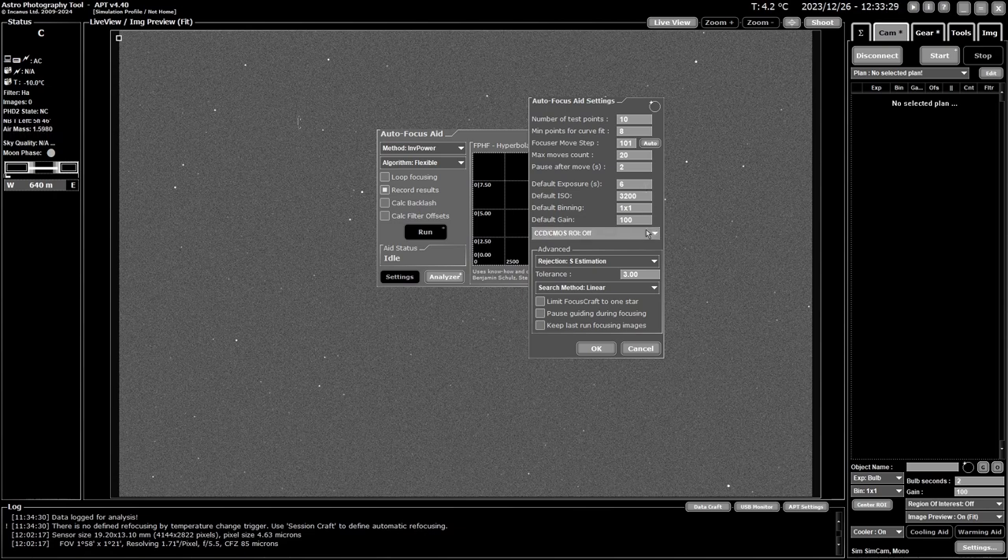I won't go into the rejection settings much — how it rejects outlier points. I've never played with these. Estimation is probably the quickest and easiest, so I just leave it there. Same with tolerance — I wouldn't change it unless you know what you're doing. For the search method, linear is said to be the best and is faster than median, though median may be slightly more accurate. I leave it on linear; you can try median if you want.